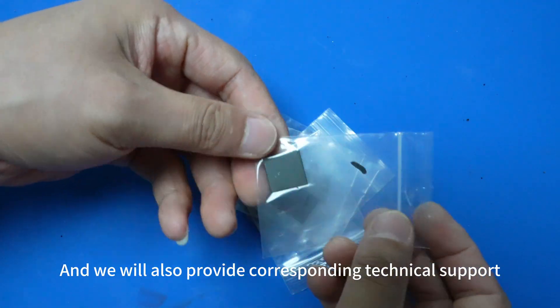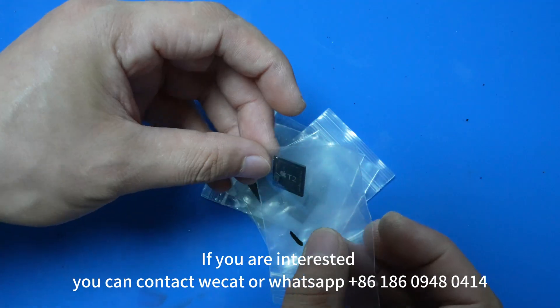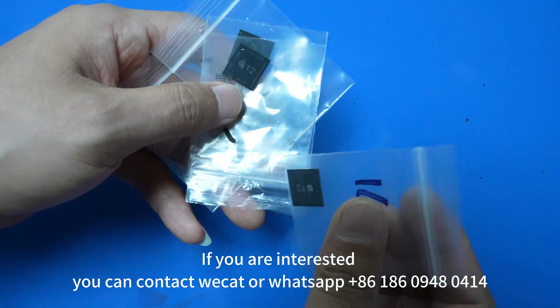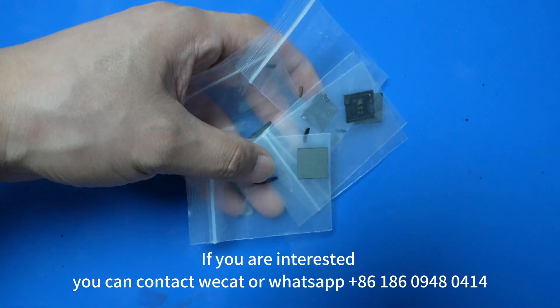We will also provide corresponding technical support. If you are interested, you can contact us via WeChat or WhatsApp at 86-186-0948-0414.